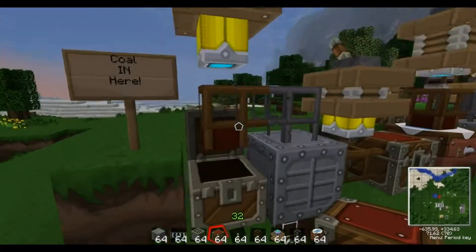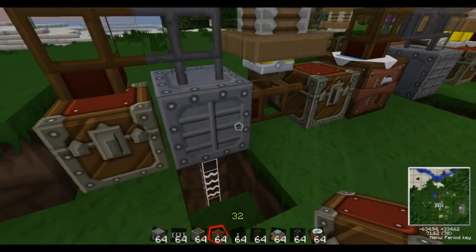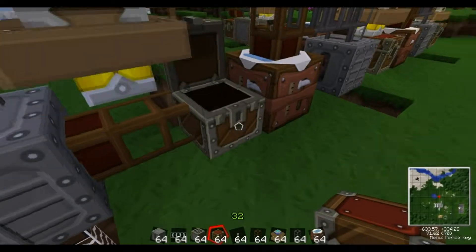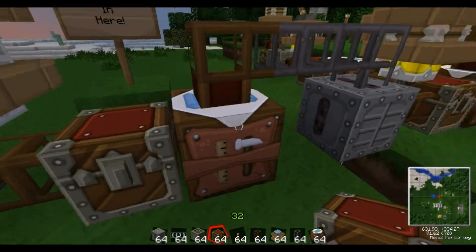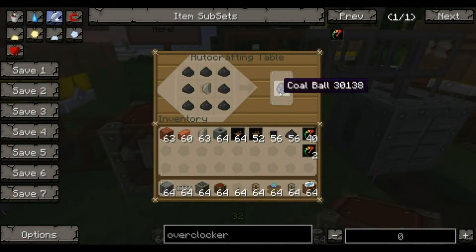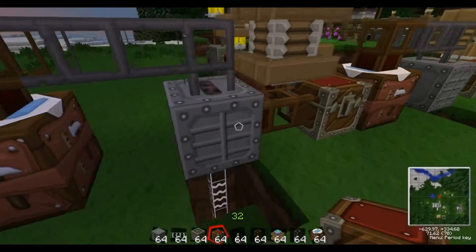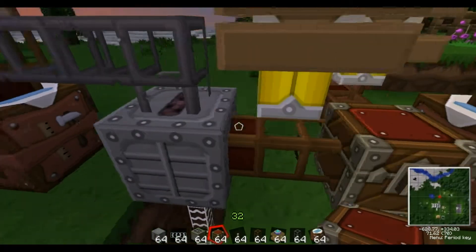In here we put coal, it gets sucked out and goes into a macerator. The macerator then makes coal dust. The coal dust is then used with flint to make a coal ball. It gets sucked out of there and goes into a compressor, which then makes a compressed coal ball.